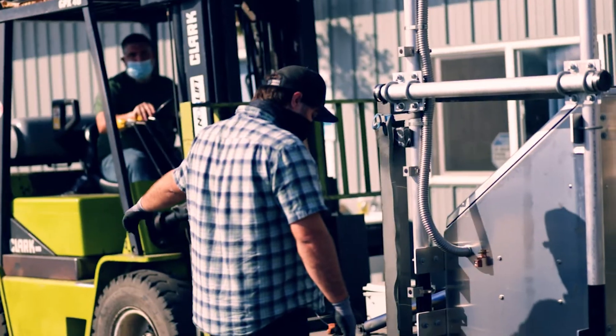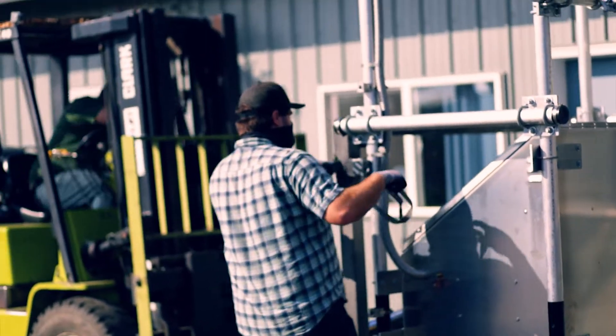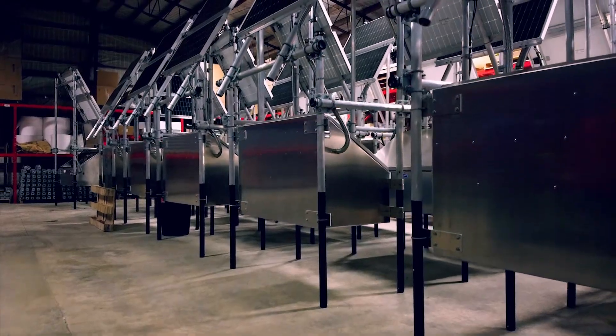Early September 2019 is when I started here. My first project was a system that was pretty mechanical. We ended up naming it the swing set — it's a big structure.